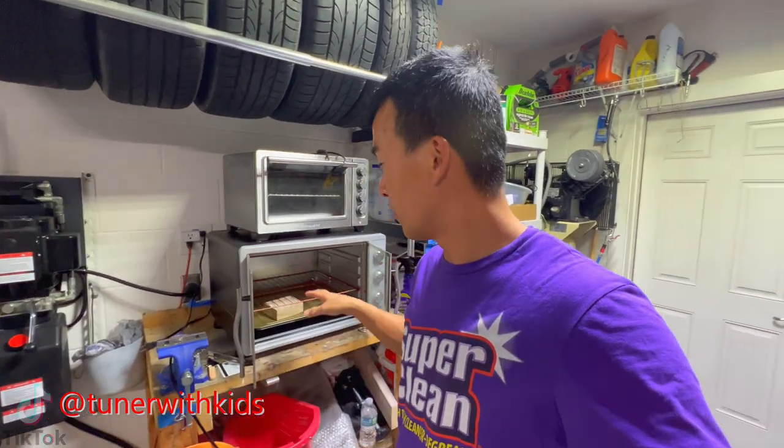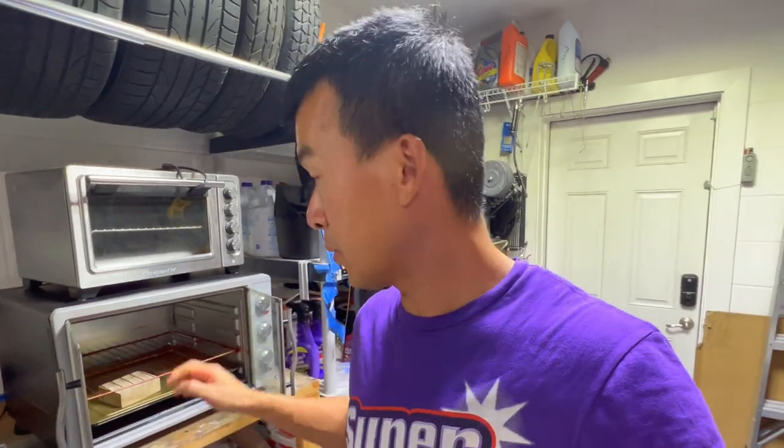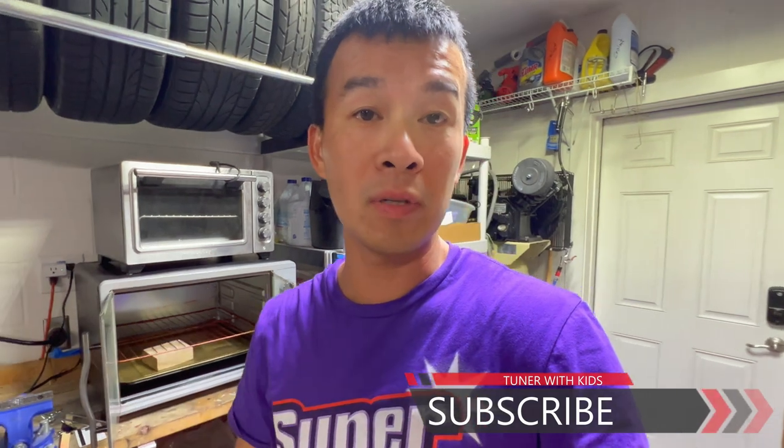Thanks for tuning in to this quick video on upgrading this toaster oven for powder coating. It's a quick and easy upgrade — especially if you're using any kind of toaster oven for powder coating — so you can actually retain the heat and heat up your parts a lot faster. From the test footage I was able to get those calipers up to about 375, almost 400 degrees, and hold it there for about 10 minutes so the powder actually cures and hardens like it's supposed to. If you find this useful give it a thumbs up, subscribe to the channel, and remember — if I can do it, you guys can do it. Thanks for watching and I'll talk to you next time.